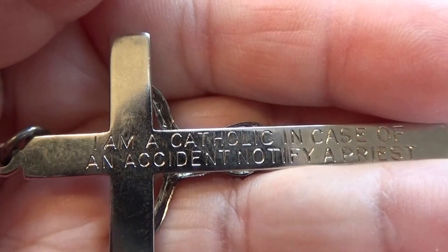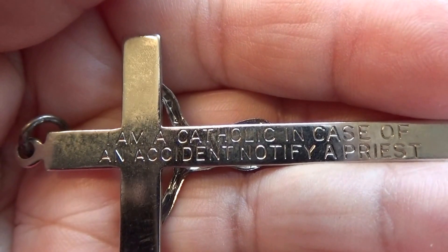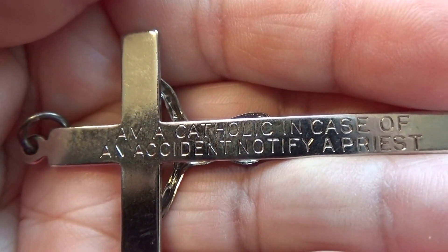That must belong to a special priest, to have it engraved like that.